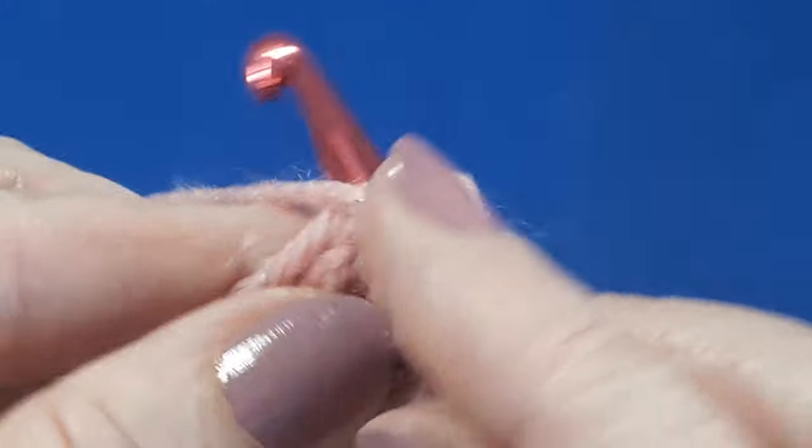Let's have a look at how this border looks on a little blanket. I think you can see it works quite well. Thank you so much for watching, hope you've enjoyed. Take care and I'll see you on the next video.